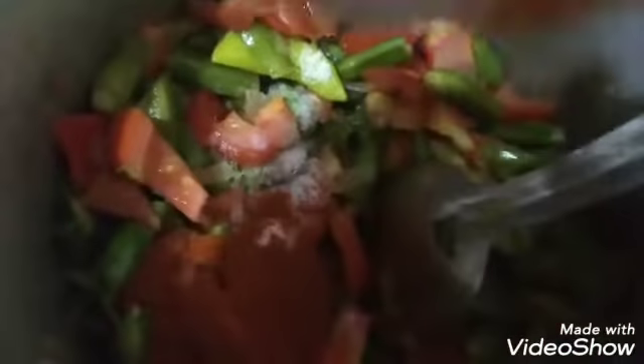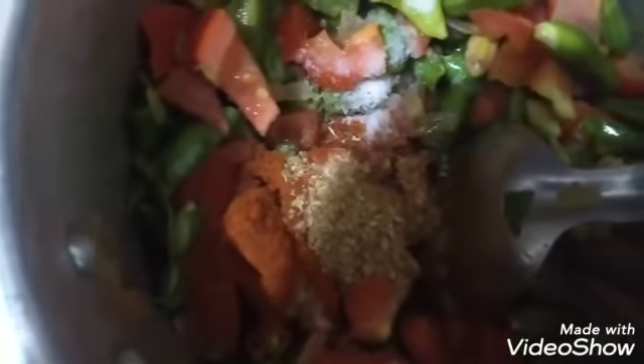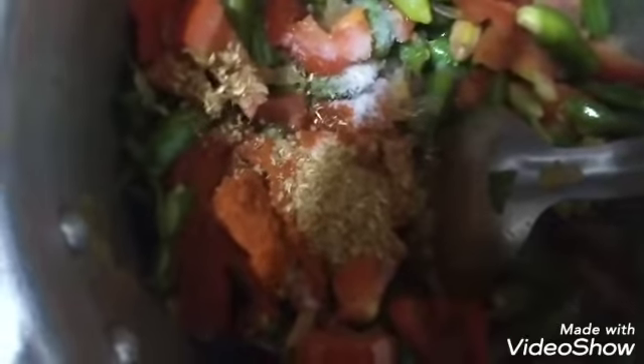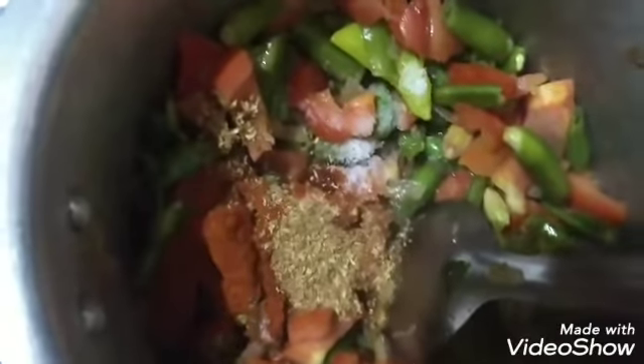So we will prepare the mix with sauce and salt. We will use the sauce, we will mix well. We will mix the sauce and paste together, let it all be a soft sauce, we will mix again.